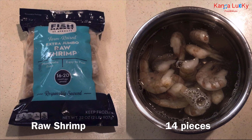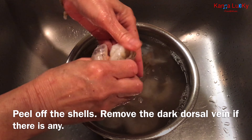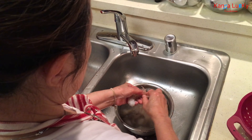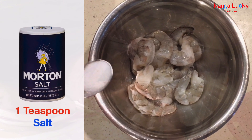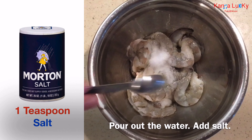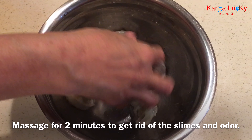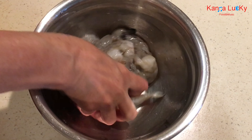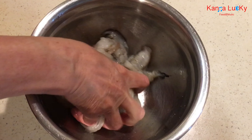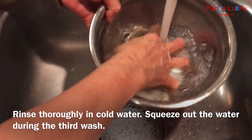Fourteen pieces of raw shrimp. Peel off the shells and remove the dark dorsal vein if there is any. Pour out the water, add salt, and massage for two minutes to get rid of the slime and odor. Rinse thoroughly in cold water and squeeze out the water during the third wash.